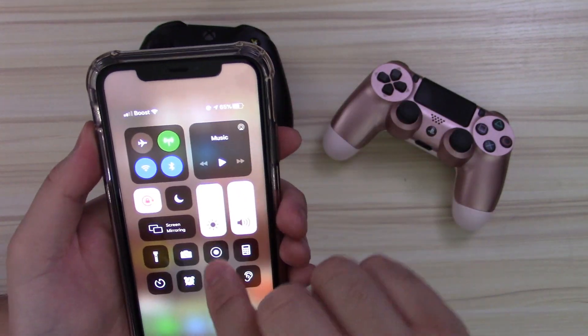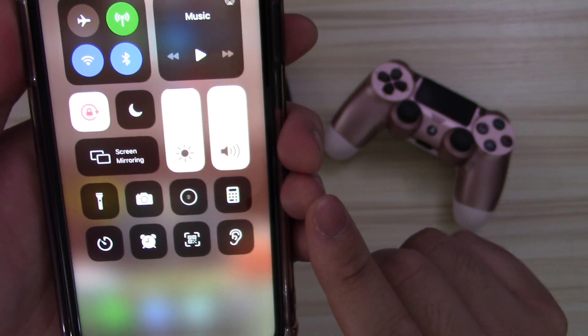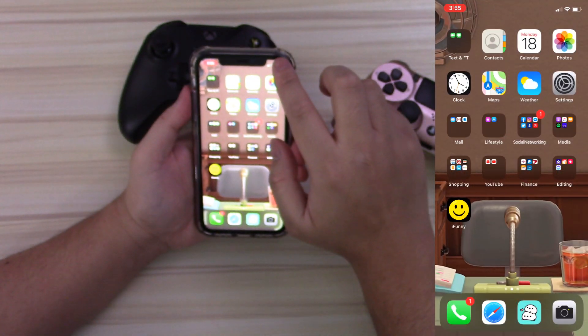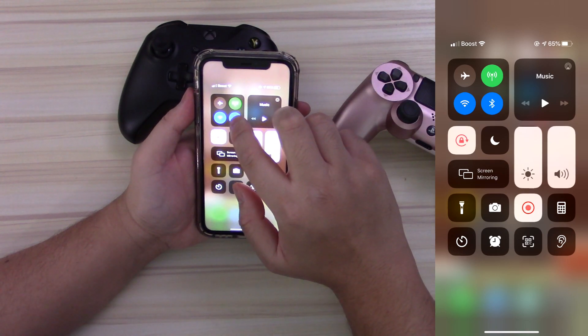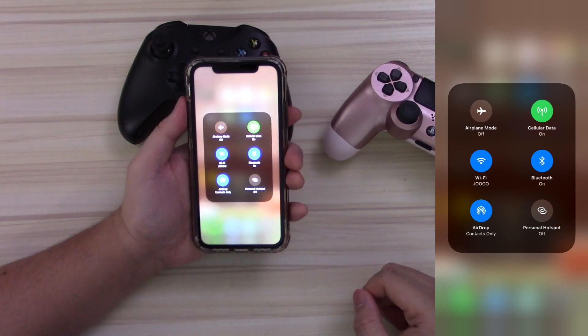One of the most frequently asked questions on all of my videos that relate to video game controllers, specifically PS4 or Xbox controllers, is how do I connect that to an iPhone or iPad? So I finally had some extra time from my usual recording schedule, and instead of answering those questions individually, I'll answer it with a video.